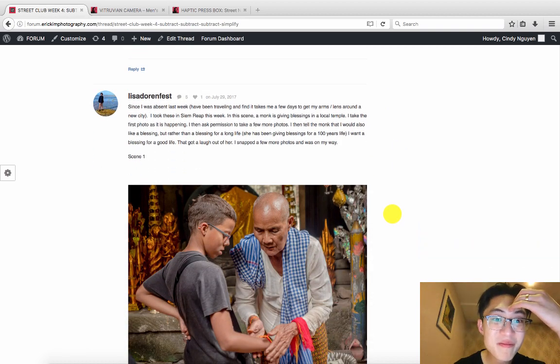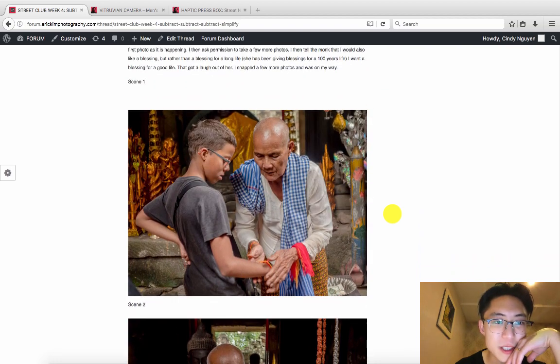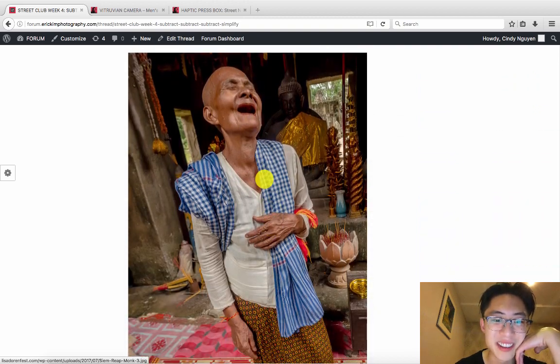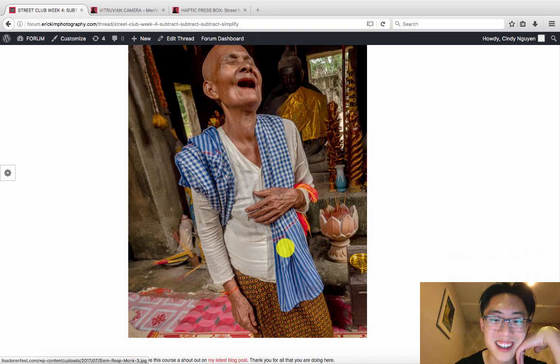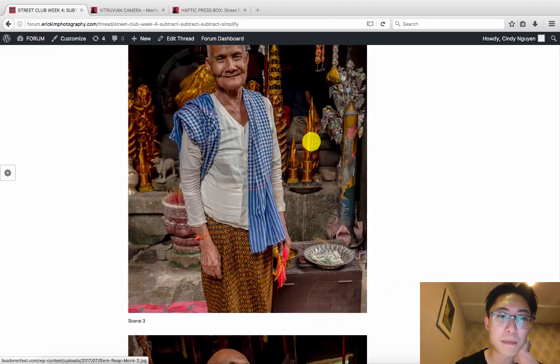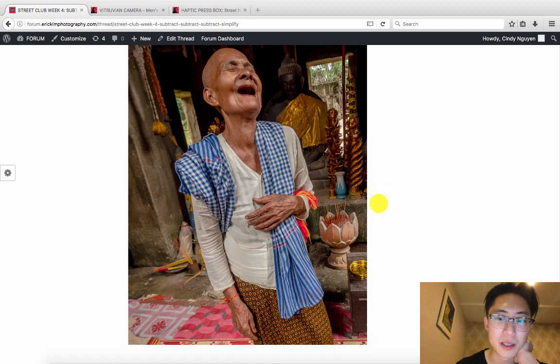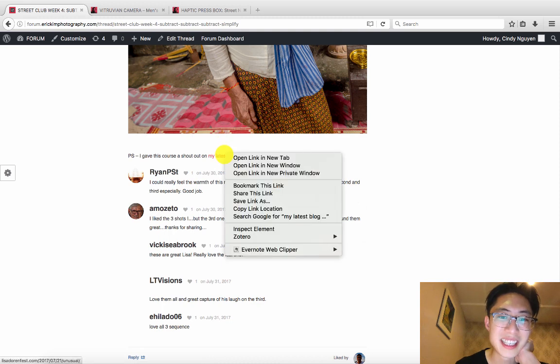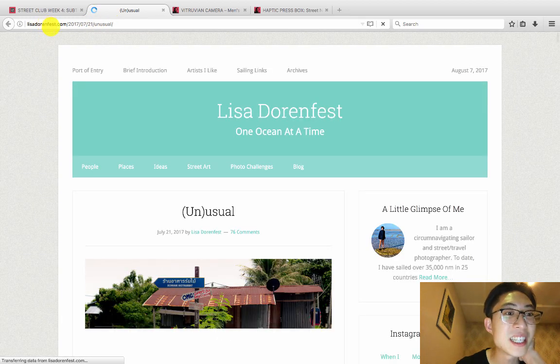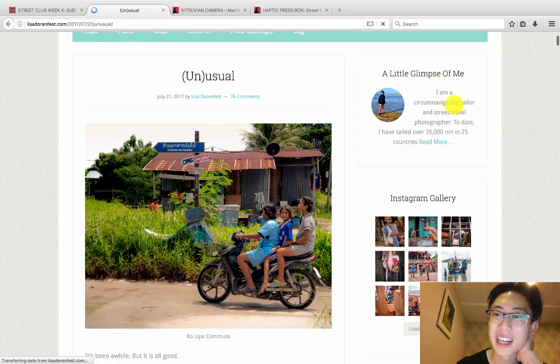Lisa, hopefully you enjoyed Chiang Mai. Seeing you work the scene — first the monk interacting with the kid, then the monk posing, and then you got him laughing. I just love that — you can see his teeth and the hand and the context. That's a great moment. The pink against everything, you have a really good eye for colors, and the background is quite simple. I quite like the diagonal composition as well. Check out Lisa's latest blog post at lisadorenfest.com.